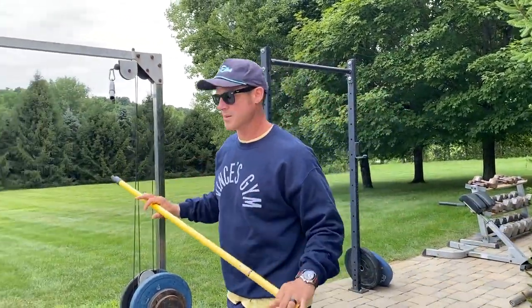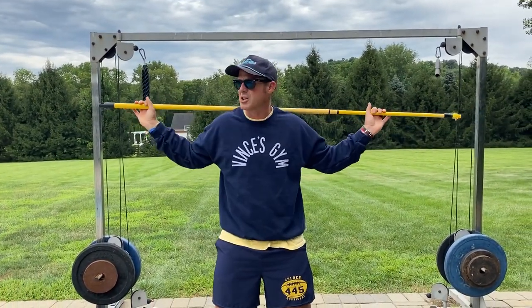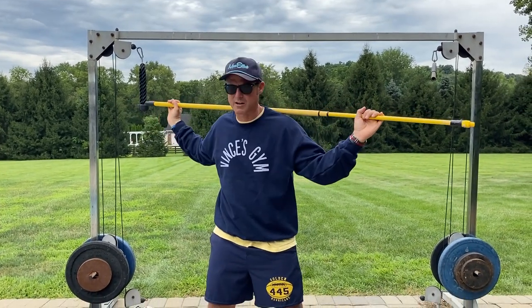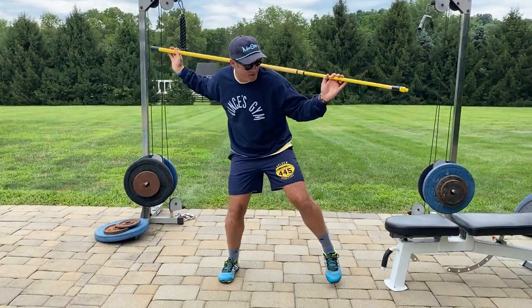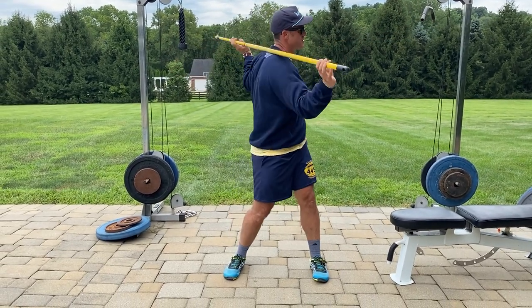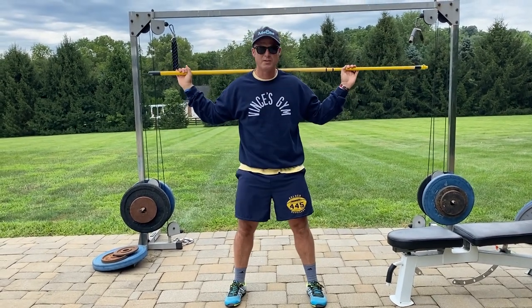When you see people do stick twists, a lot of what they do is have it in a low bar or high bar position with arms resting, and they do a lot of this — see how my legs are moving too, almost like I'm getting ready to swing a baseball bat. That's not how you want to do the stick twist, because it actually takes the stress off of your midsection.